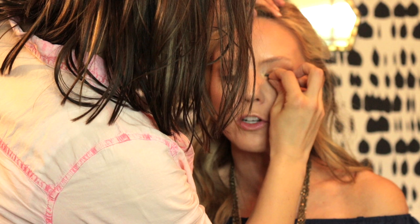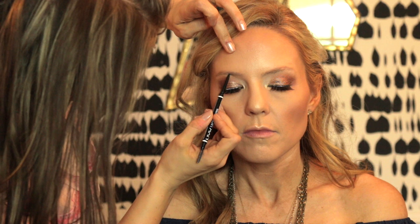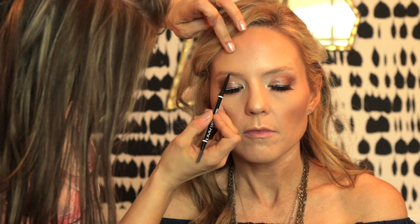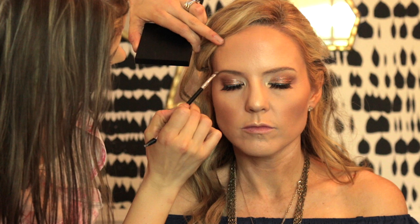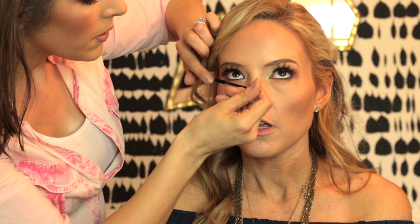I'm using the Salon Perfect 615 lashes — these are my absolute favorite and they look really good for this wispy, summer beachy type look. Now I'm going in with eyebrows, using the NYX Micro Brow Pencil to define her brows and then filling them in with Charcoal Brown eyeshadow from MAC. I put a little bit of mascara on to meld her natural lashes with the false lashes and also on the bottom lashes.